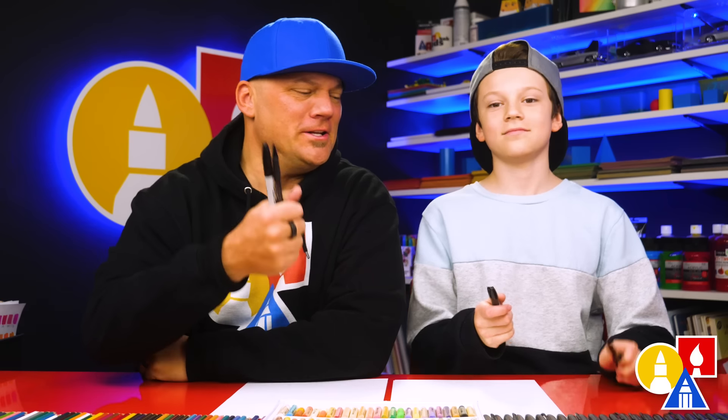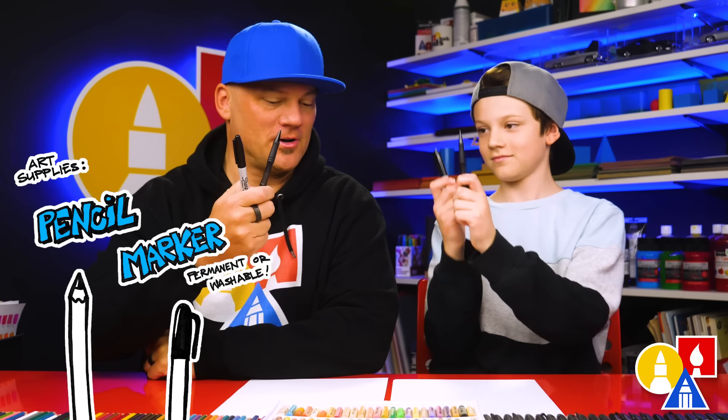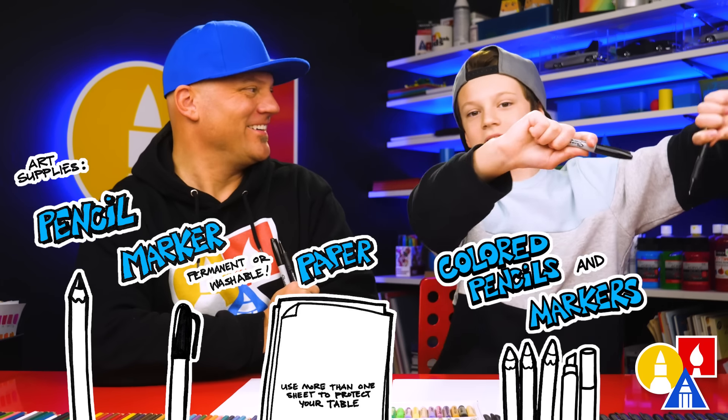Hey friends, how are you going to draw a Christmas tree? Yeah, a cartoon Christmas tree. We hope you're going to follow along. It's going to be a lot of fun. You need your drawing supplies. We're going to use a pencil first and then a marker. You also need some paper and someone to go with.